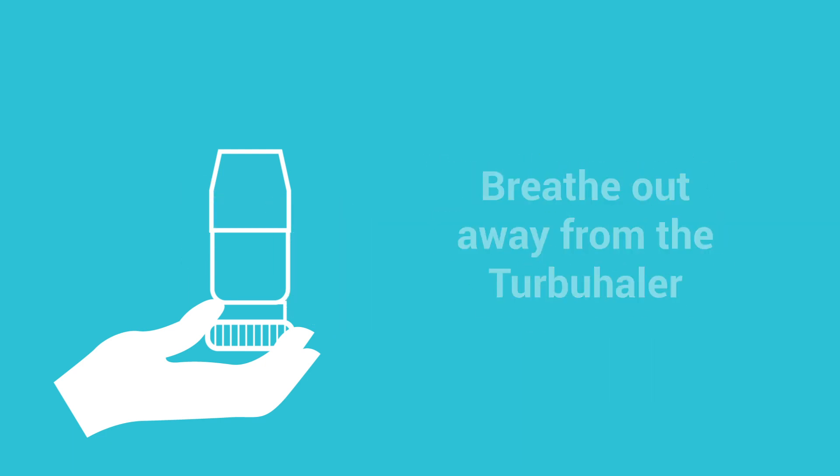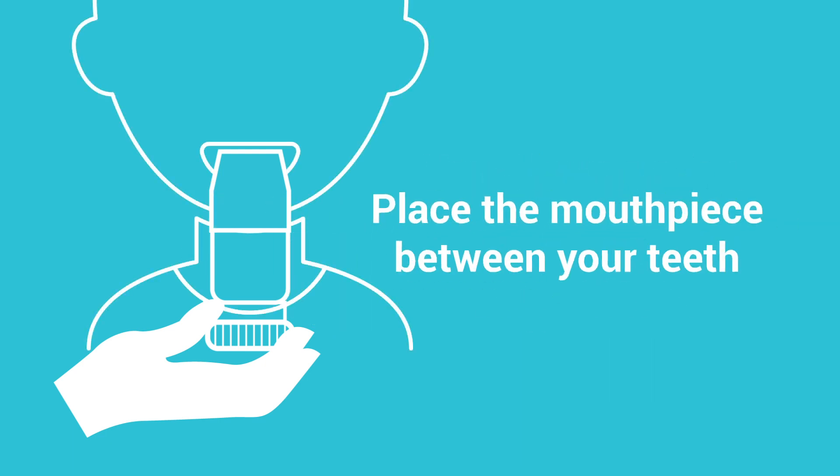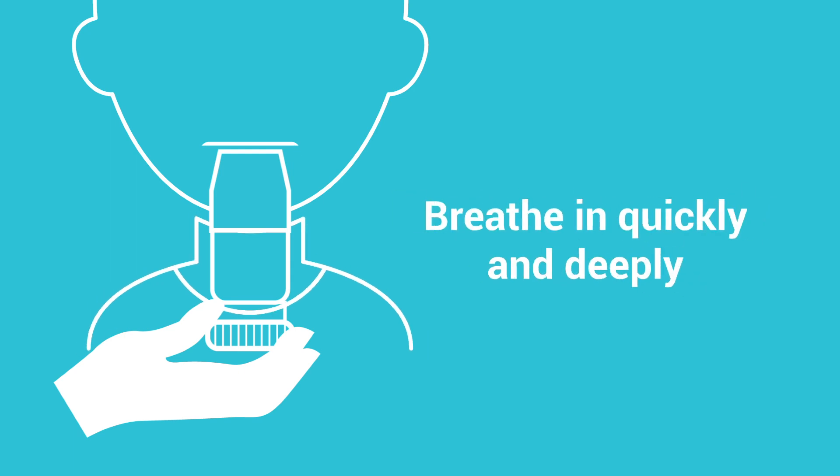Breathe out away from the Turbuhaler. Place the mouthpiece between your teeth and seal your lips around it. Breathe in quickly and deeply.